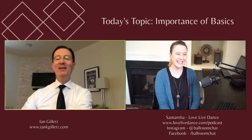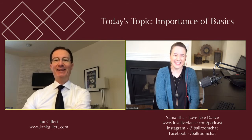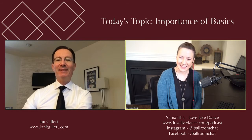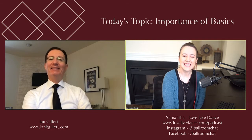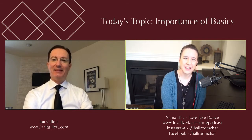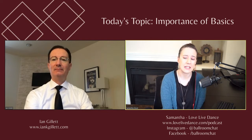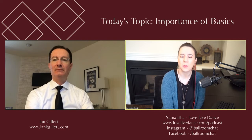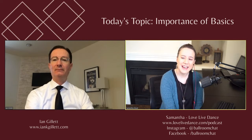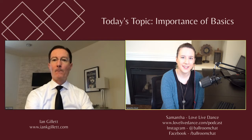Thank you very much. What a lovely welcome — I hardly recognize myself. Well, you are quite accredited. So I am so glad to have you this morning. We're going to talk a lot about the importance of basics and how to continue your dance training while you're at home, as well as some other technical stuff. But before we jump into it, for those that maybe aren't familiar with you or your background, tell us a little bit about how you got started in the industry.